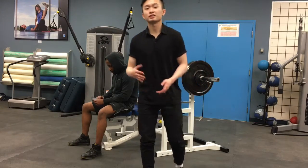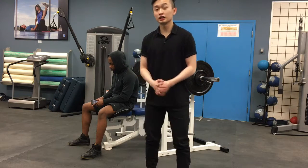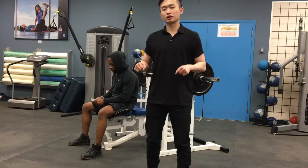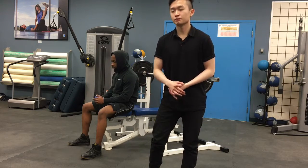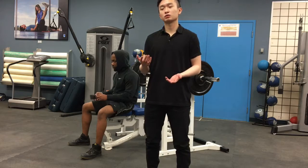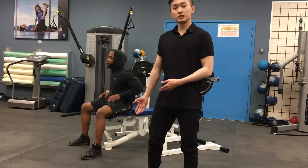We're going to be doing the bench press test today. The reason I chose this assessment is because in this program he should be benching a lot, and his overall goal is to gain strength. By doing this assessment I can accurately estimate his one-rep max and train him accordingly.